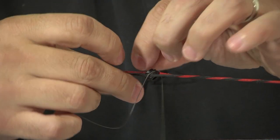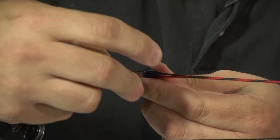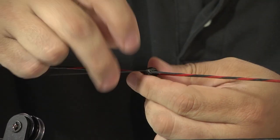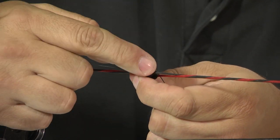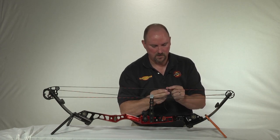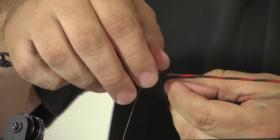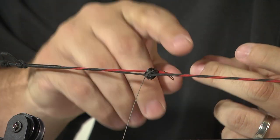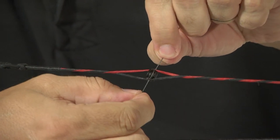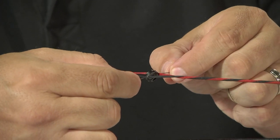Finish by tying a half hitch on the bottom, pulling it tight, then a half hitch on the top, pulling it tight. When that side of the peep is done, repeat on the opposite side: half hitch on the bottom, half hitch on the top, pulling it tight. The last step is to trim and melt these ends — again, be careful you don't melt your bow string in doing so.